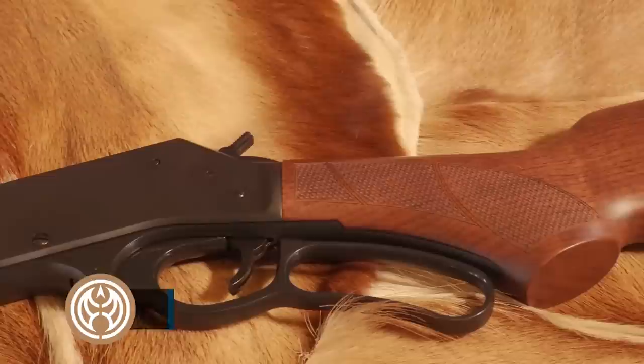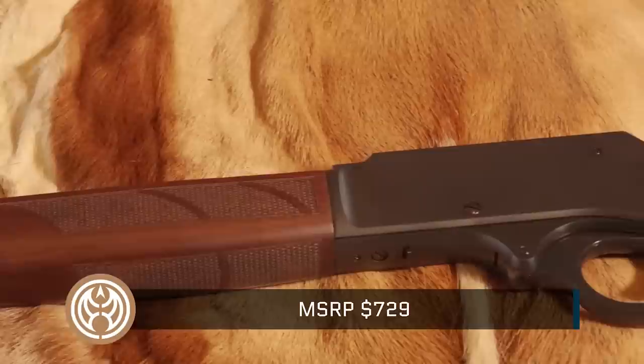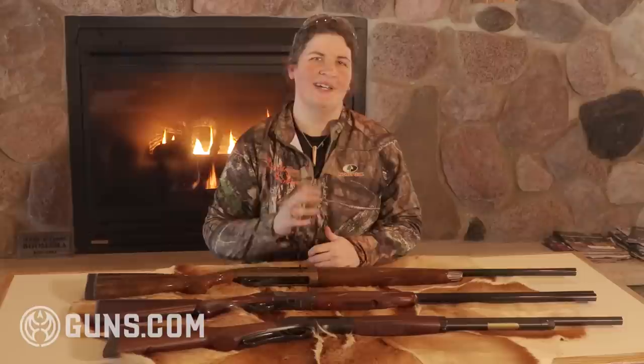What you get with the tube here is five rounds of a two and a half inch shell, so you don't get the three inch shells, but that's not something we've ever missed out in the field. It's a capable gun and a fun one to shoot, and one that will take down rabbits with no problem.